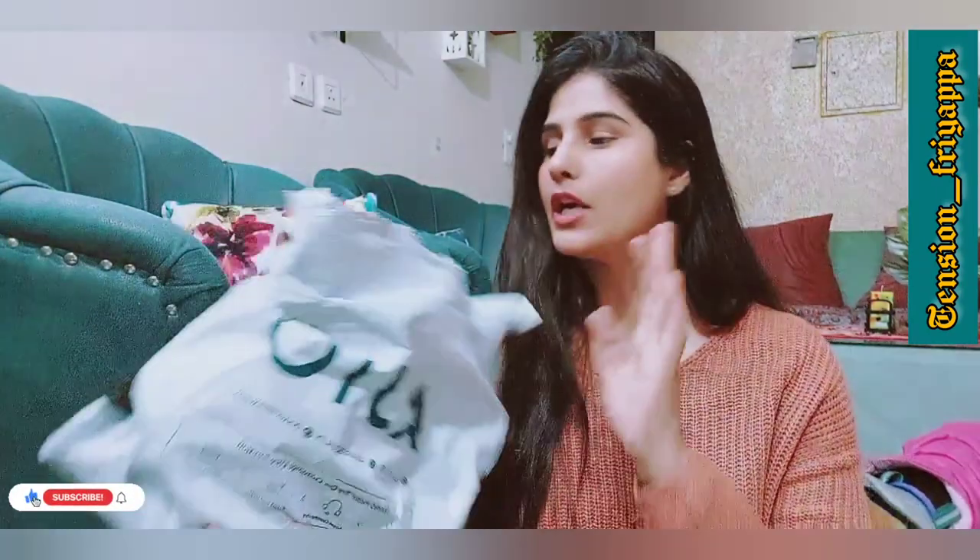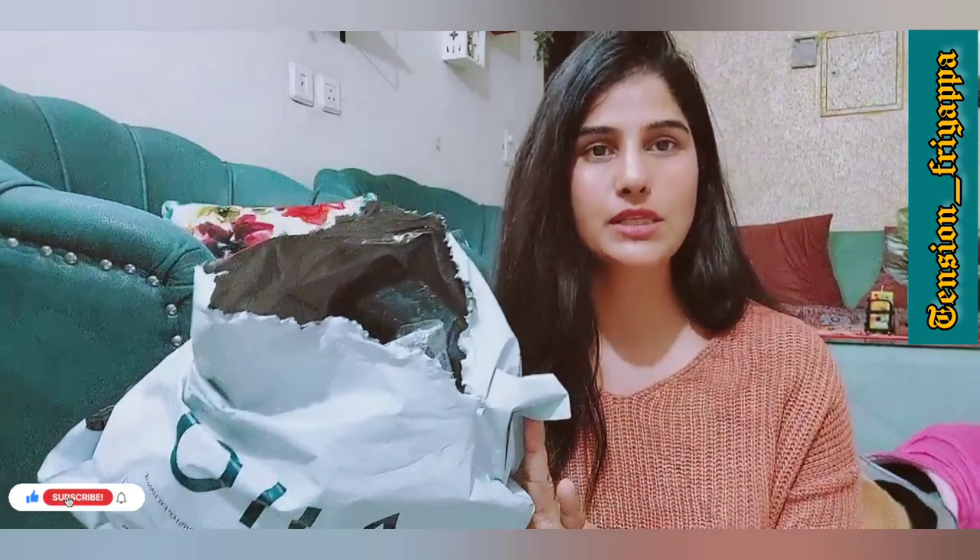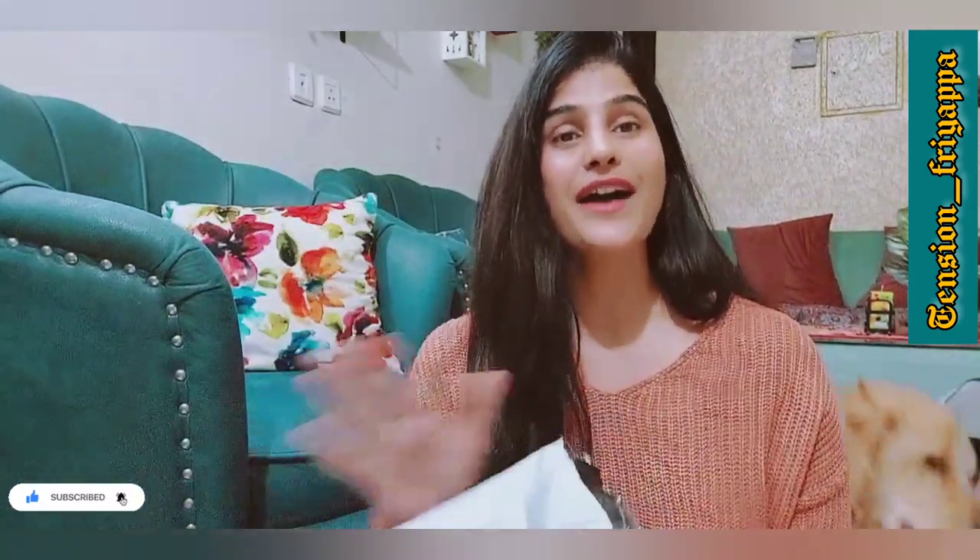Hi guys, I hope you all enjoy this review of a sling bag that I have purchased today. This is something that I received from the packaging. I had a long wait to receive it, but today I finally have time to review it.